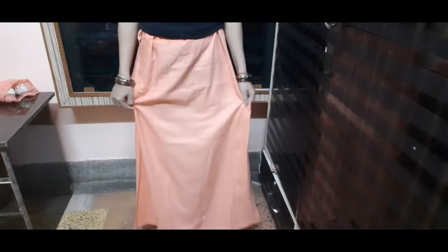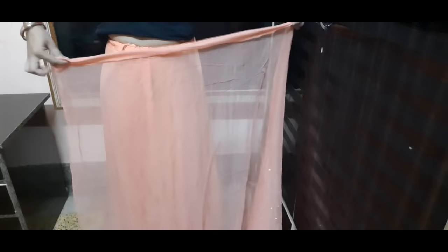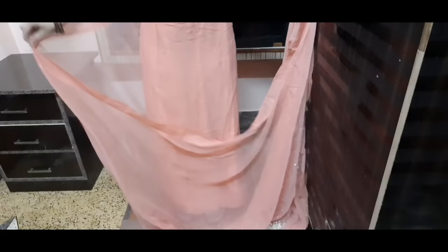So guys, I have made it a little tight here. If you want to wear heels, wear them first. Now I have worn heels. When we normally start draping, we start from the left side. I will take the whole round and bring it to the front.